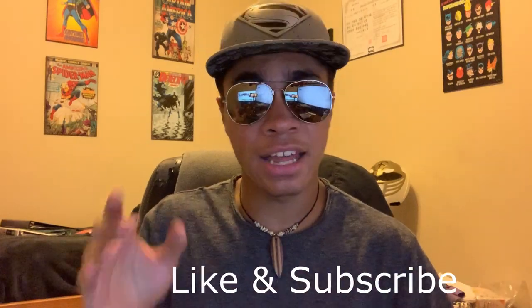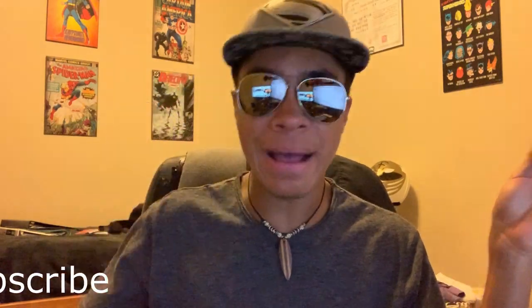Before we get started, if you could leave a like I would very much appreciate it. It helps with the YouTube algorithm and lets me know that I'm doing a good job. Whether you like it or hate it, leave a like or dislike and let me know what you think. But let's get into that review.